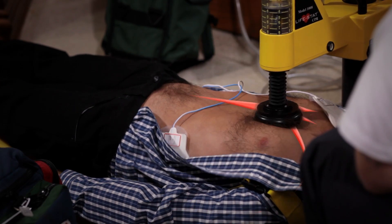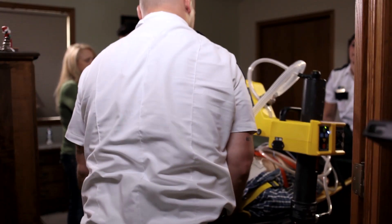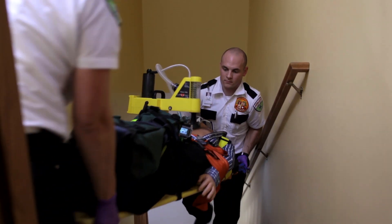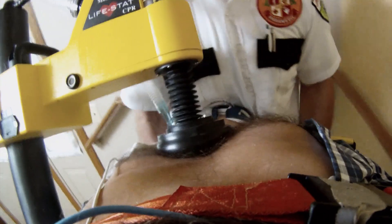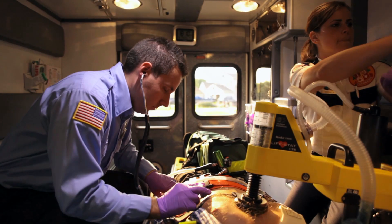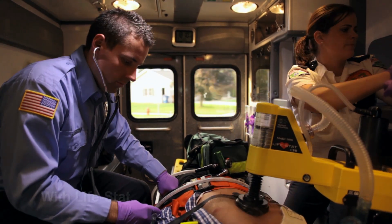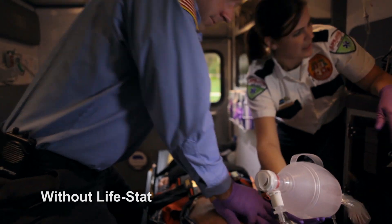Cardiopulmonary resuscitation plays an important role in creating and maintaining adequate perfusion pressure. The Lifestad delivers consistent, perfect compressions and ventilations to the victim, even in situations where traditional CPR is nearly impossible to perform. Lifestad allows paramedics to work more efficiently on the patient and in a manner that is safer while traveling in the back of a speeding ambulance.